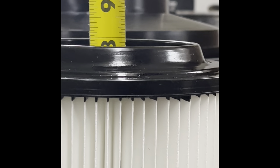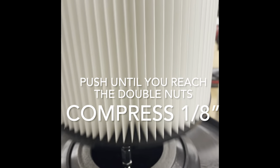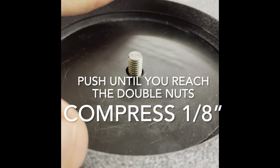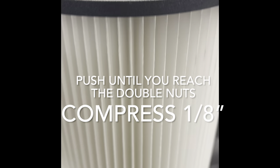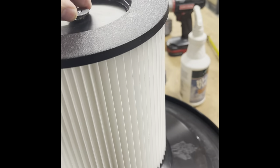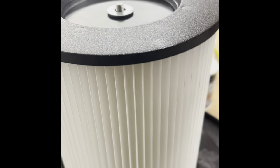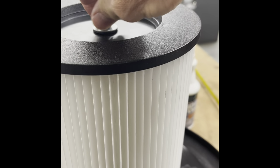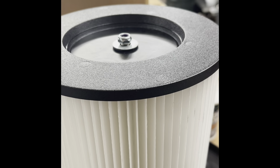So our height inside is 7 and 7/8 inches. When you put the HEPA filter on, push it down, you're going to compress that foam on the bottom before you put your nut on the top. Tighten that up and we're done.